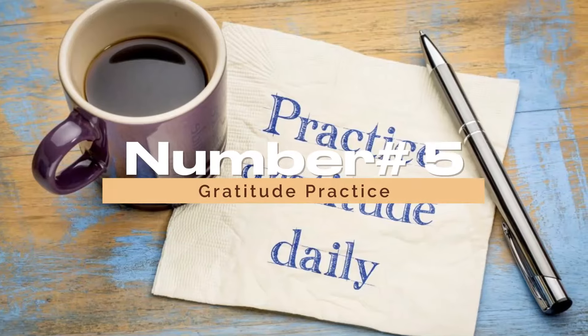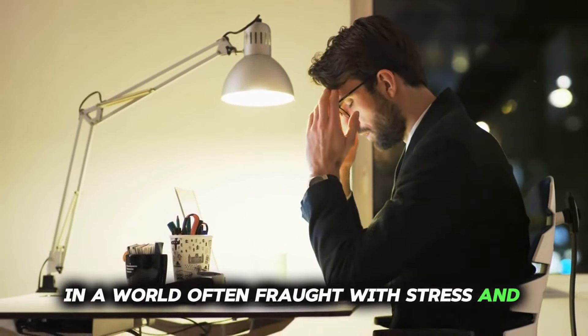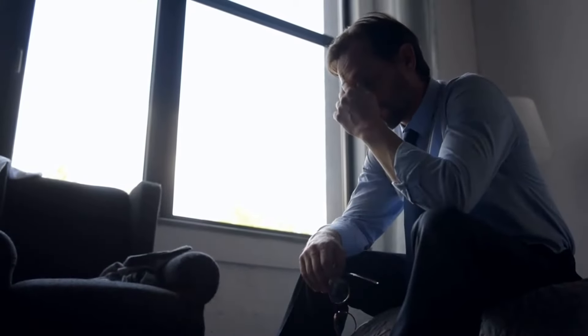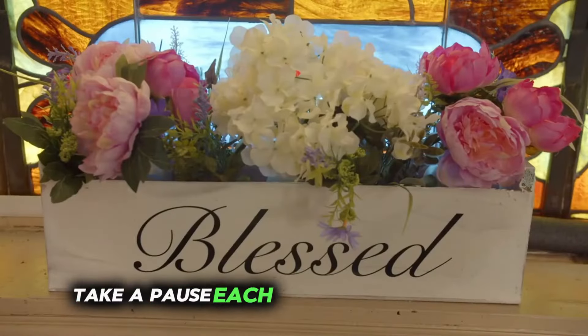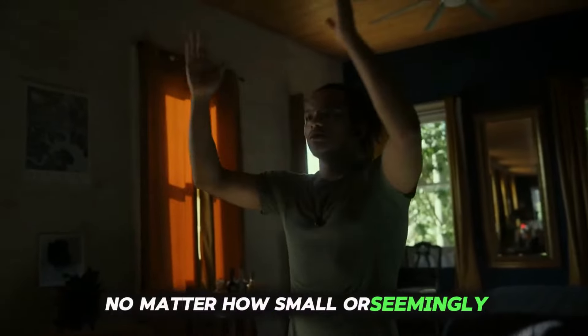Number 5: Gratitude Practice. In a world often fraught with stress and uncertainty, cultivating gratitude acts as a beacon of light, illuminating the beauty and abundance that surrounds us. Take a pause each day to reflect on the blessings in your life, no matter how small or seemingly insignificant.